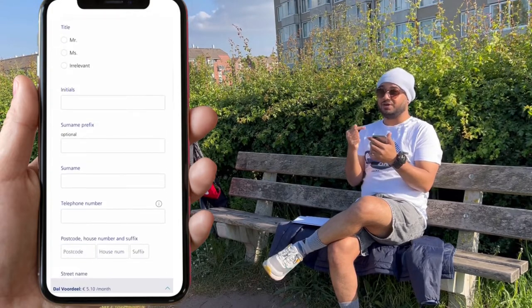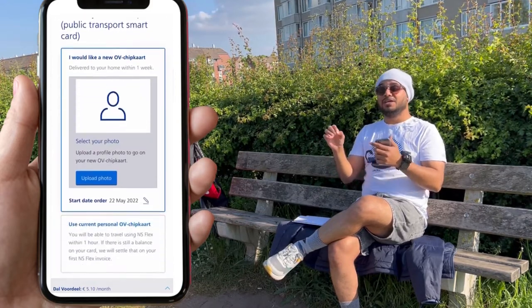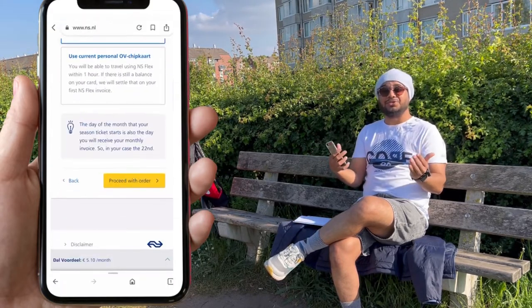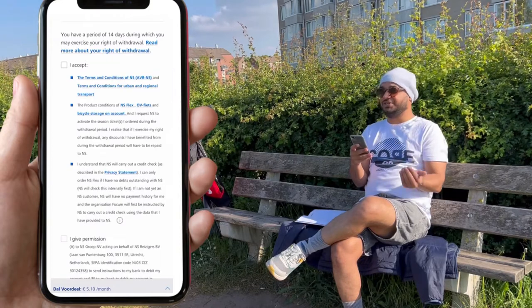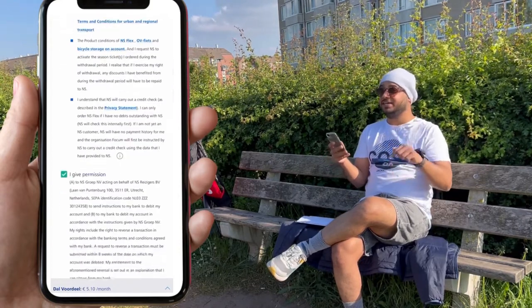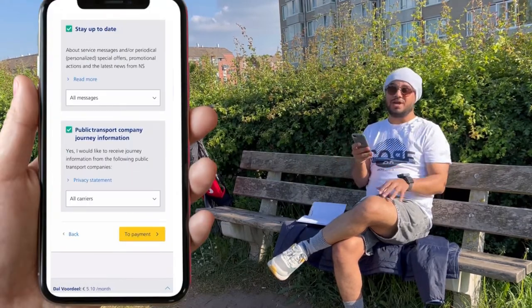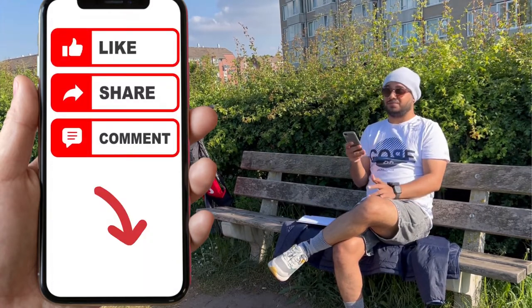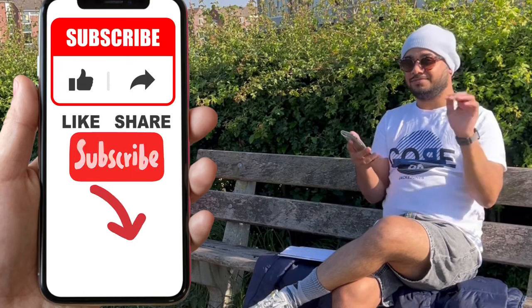When you order your OV chip card using this NS process, you will not have to pay the 7.5 euros non-refundable amount. If you buy an NS subscription of 5 euros monthly, you get the OV chip card for free. If you want to continue using the seasonal ticket, it will automatically deduct 5 euros every month from your account. Otherwise, if you plan not to continue, log into your NS account, disable your subscription, and go for the basic subscription. If you have any problems, let me know in the comment section — thank you for watching, see you, bye!